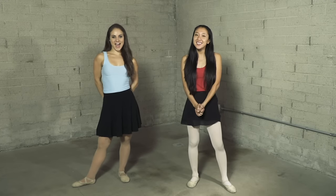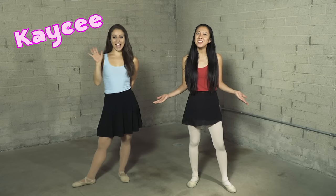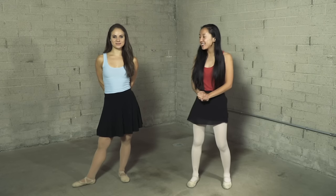Hey guys, thank you so much for joining us in our first ballet class with CJ and Friends! Today I have my special friend Casey who's gonna teach us a couple of ballet moves. So Casey, why don't you take it away? Hey everyone, nice to meet you!